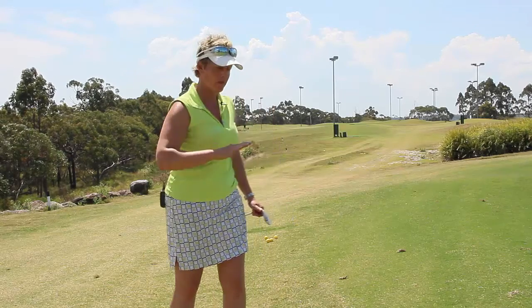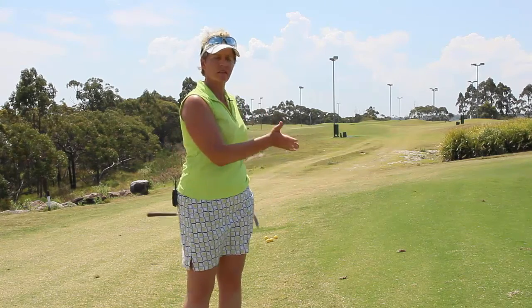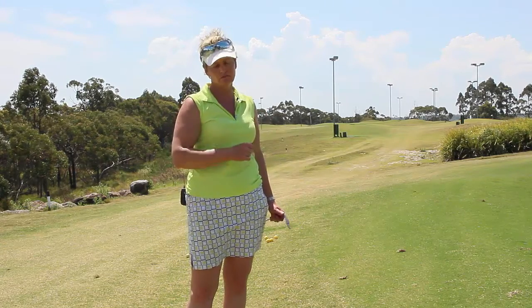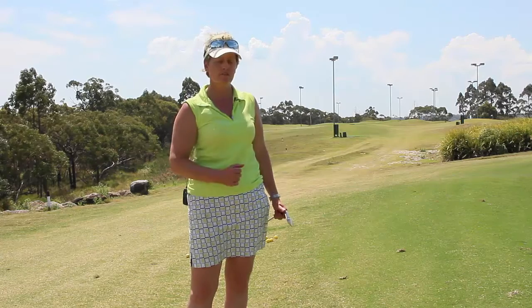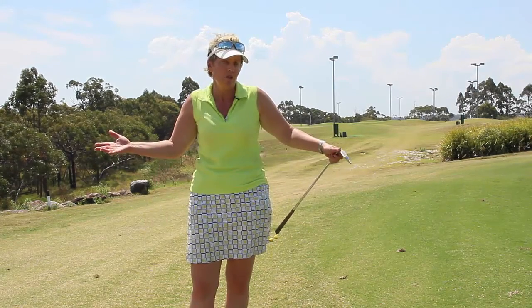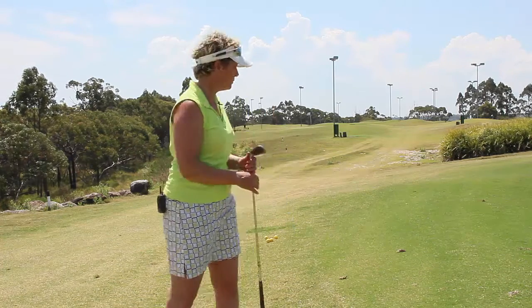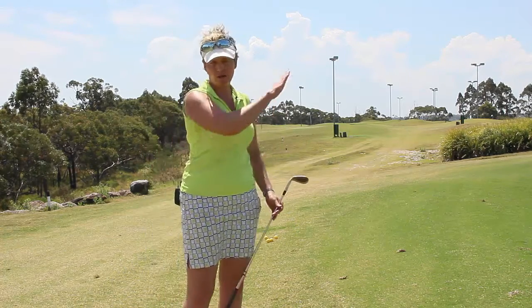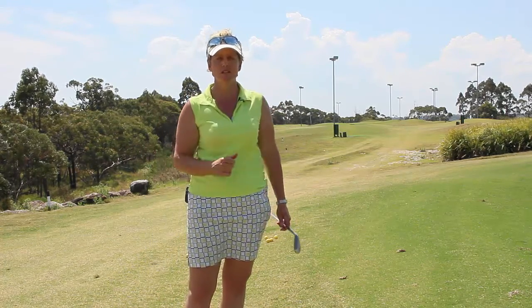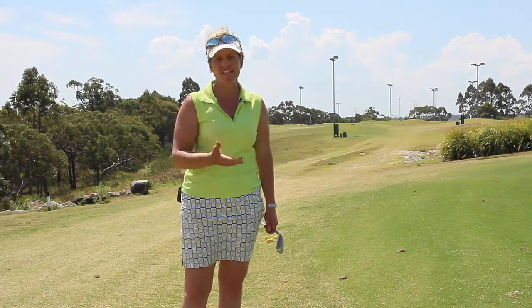So here we are, uphill lie — what to do, how do we play the ball? Do we play it at the front of our foot, on the inside of the left foot, off the centre, or off the back foot? That's always guesswork. Well, let's solve that problem today. I'm going to show you how to play a shot on an uphill lie — just a chip shot — so there's no more guesswork and you know exactly how to approach it.